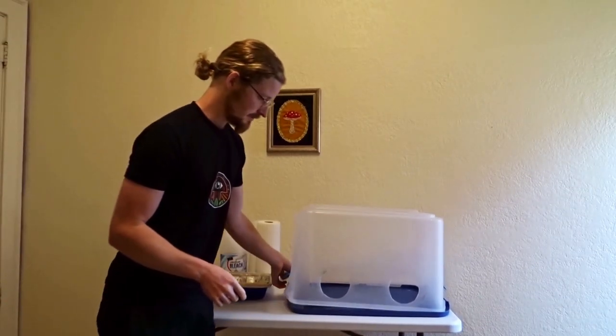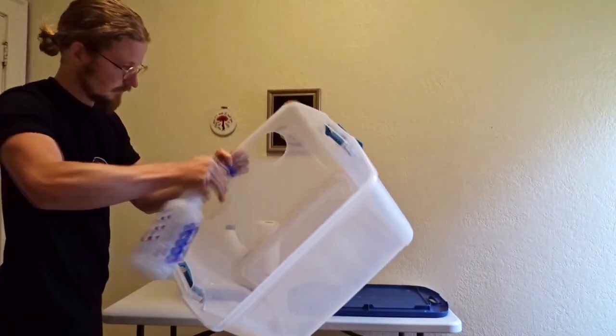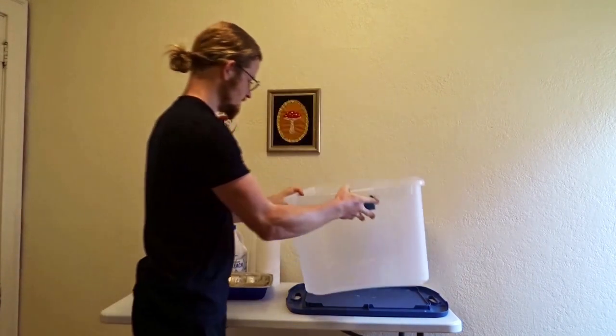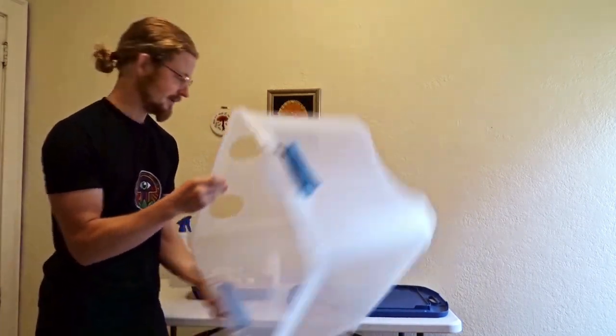Next, take your Still Air Box and spray it with your alcohol, wipe it down, or let it air dry. Take your paper towel, wipe it down — voila, it's dry. Do the same with the towel; I did it earlier, I'm not going to do it again.